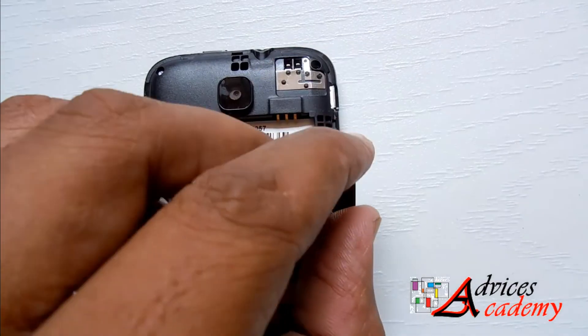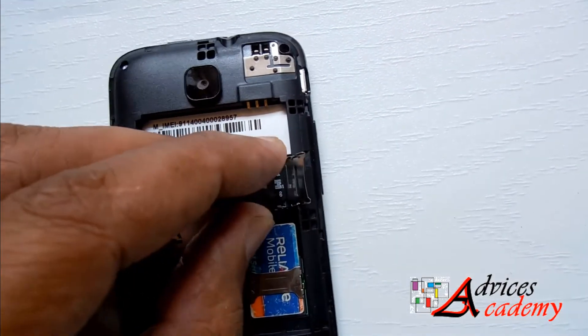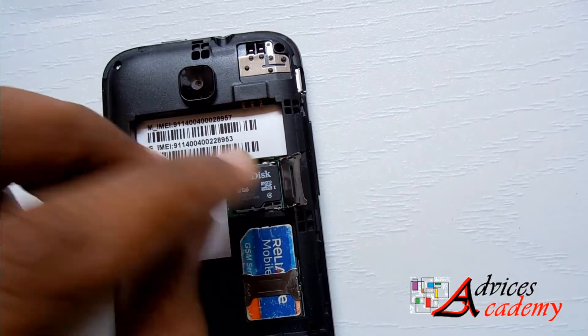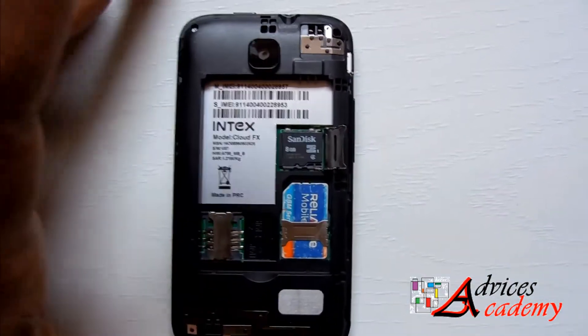The memory card tray is now open and you need to insert the memory card directly into the space seen on the device, and then put on the lid.